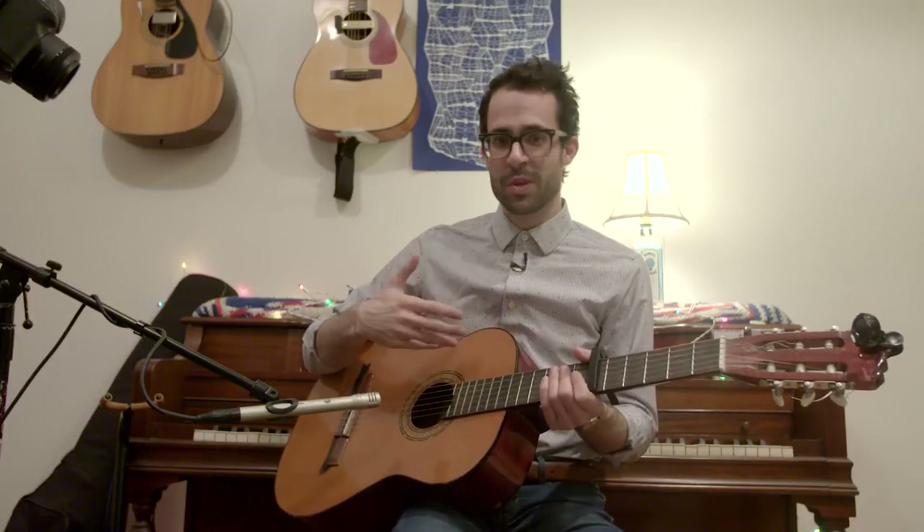Hey guys, this is Michael. We've been getting a lot of requests over the past couple of months for some tabs for All My Might, and we thought it was kind of a little too much to write out, so we thought we'd put together this short video, hopefully to give you a basis, play through it a little slowly, and if anyone figures this out and is able to write it up, by all means, send it our way. We love that you guys are interested and just hope that we can do our part.